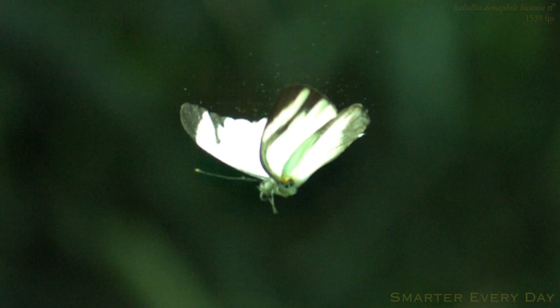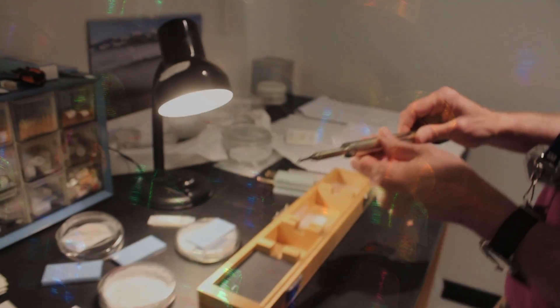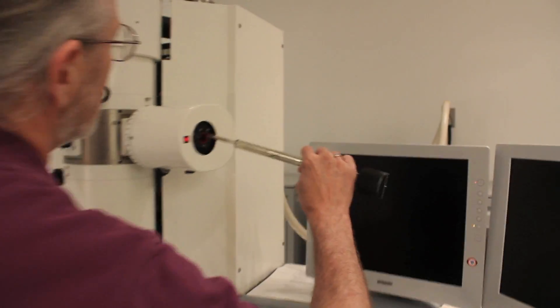So if you watched the last episode, you're aware that these little dust particles are actually scales coming off the butterfly's wings. What we don't know, however, is how are those scales attached to the wing in the first place. Dr. Simmons happens to be an expert microscopist and he's agreed to give us a little lesson in scanning electron microscopes.